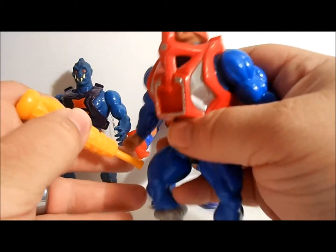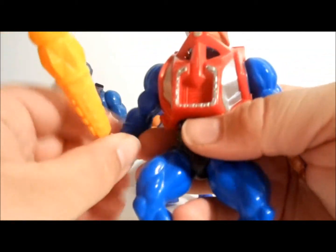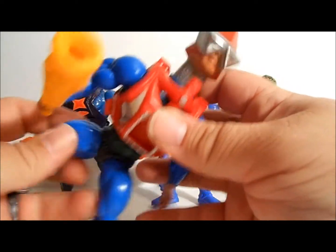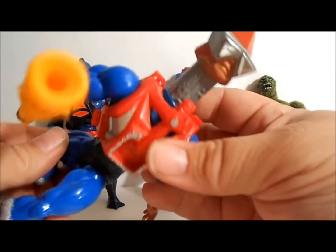Next up, Mecha Neck. Mecha Neck came with this cool little falafel-looking beat-down stick, and when you turned his legs his head would go up — just like that. Mecha Neck!